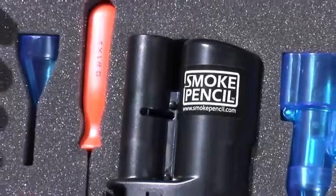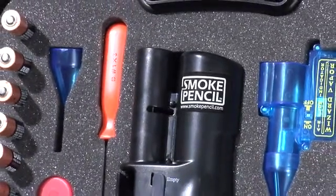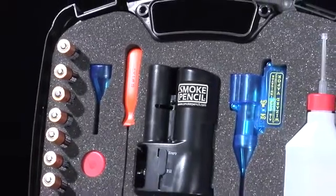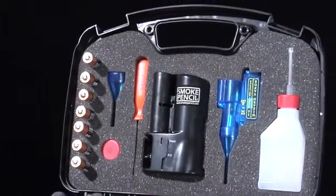Or you can buy the Smoke Pencil Field Kit, which comes with the Smoke Pencil Pro, the adapter tip, one bottle of smoke fluid, AA batteries, and a handy carrying case to keep it all in.